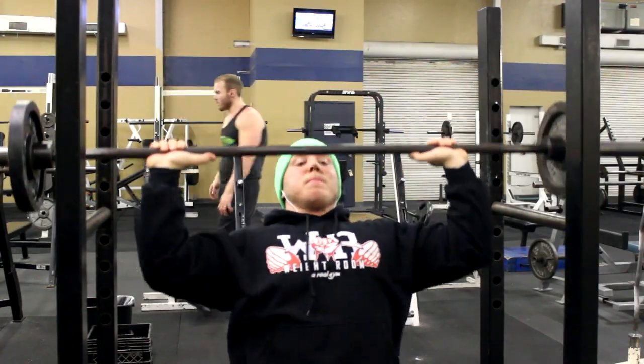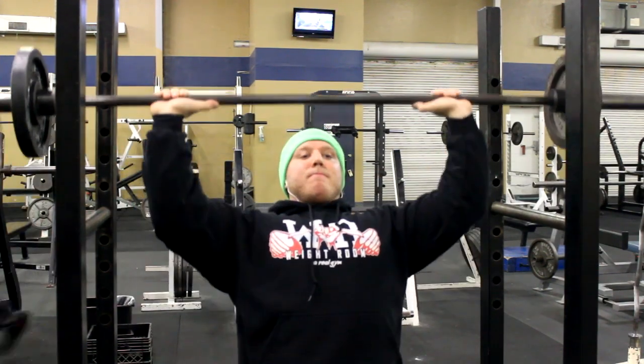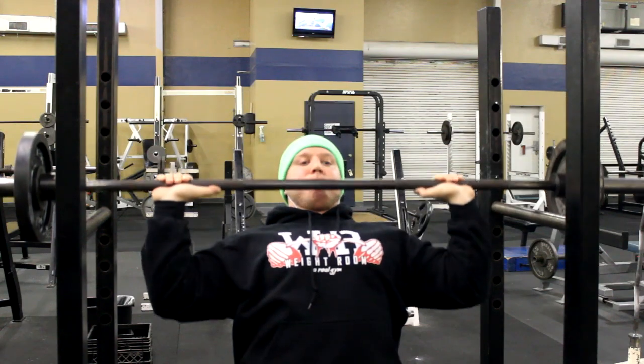What's going on guys? Thanks for checking in. It's Ryan once again. In today's video you're going to get a look into some of my shoulder training that I do about once a week.